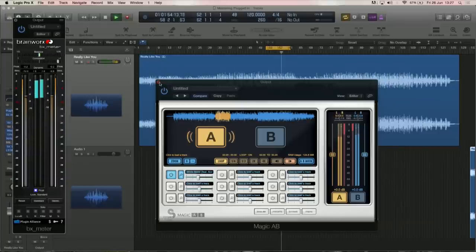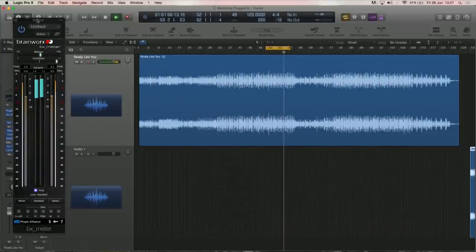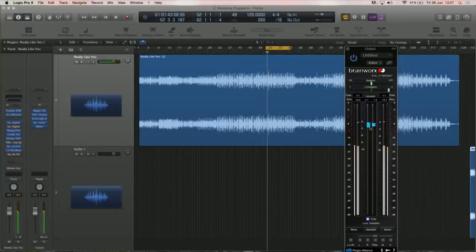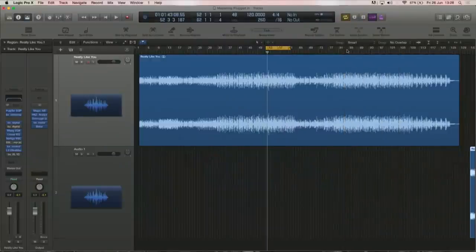I'm also using this Brainworx Dynamic Range plugin — it used to be a free plugin from an organization called Dynamic Range Day. It shows you the dynamic range — at the moment I'm still in the dynamic range of about 7 to 8 dB, which I think is still acceptable, before it's called being squashed. Brainworx re-licensed it and now you can do mid-side with it. It's a really cool plugin — you can see your dynamic range.